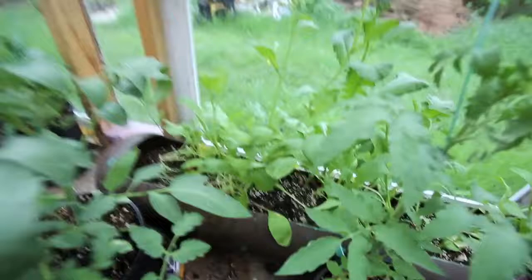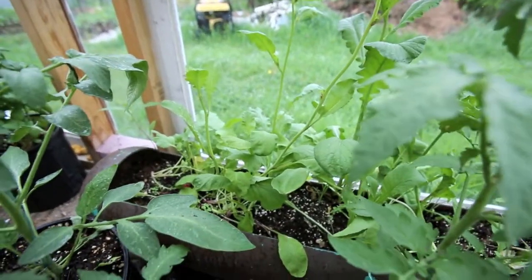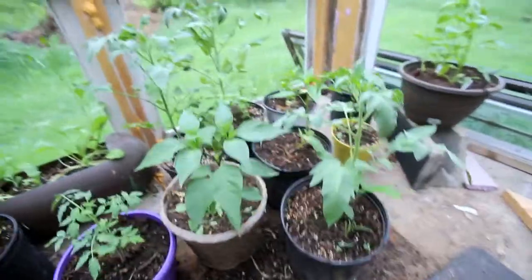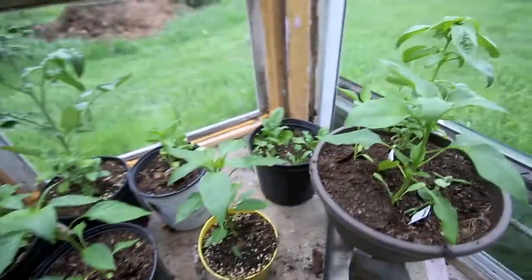Got some radishes — I've picked a few back here but they're starting to go to seed. Radishes are a cool weather vegetable and they're way too hot in here, so I've got a few picking out of them. Peppers, tomatoes, more tomatoes, and a little bit of spinach.